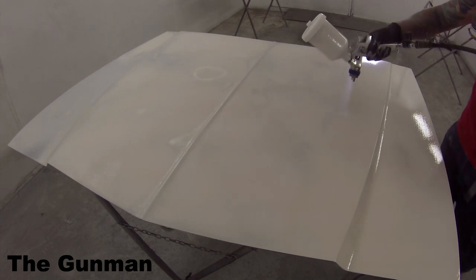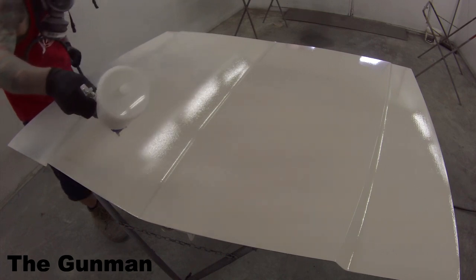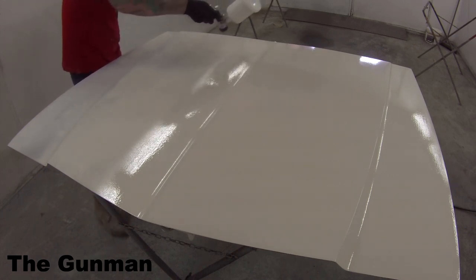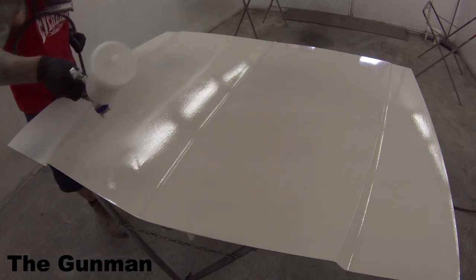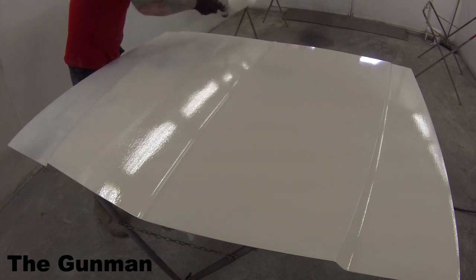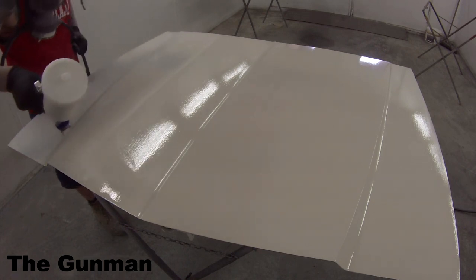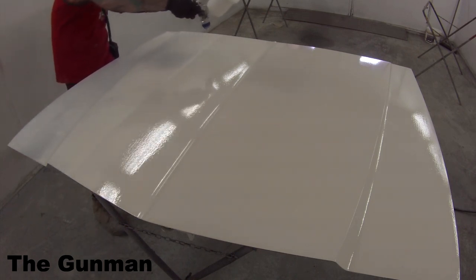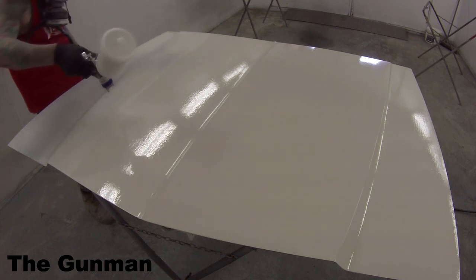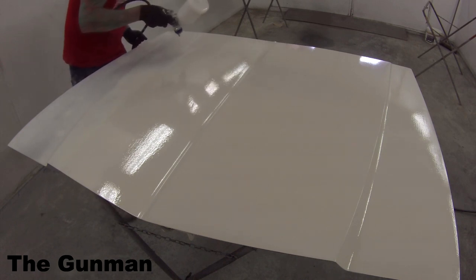As you'll see here, as I get most of the bonnet covered, I start slowing down. The reason being — this stuff was just starting to go hard in the gun. I really wasn't prepared for it. As I say, it was my first time using it — learnt a bit of a lesson. Be quick, and learn from my lesson too. If you guys are doing this at home, make small batches up. Don't mix up a full four-litre pot because most of it's going to go to waste, especially on a high temperature day. They say do not use this stuff any colder than 15 degrees.